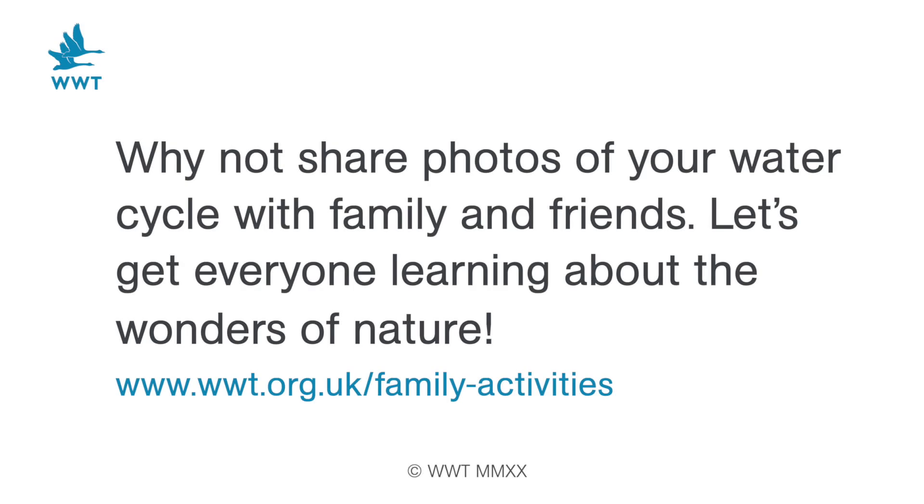Thanks for joining us for this week's make it video. I hope you enjoyed making your water cycle. Next week we'll be making our own shopping bag out of nothing more than an old t-shirt and a pair of scissors. I look forward to seeing you then. See you then.